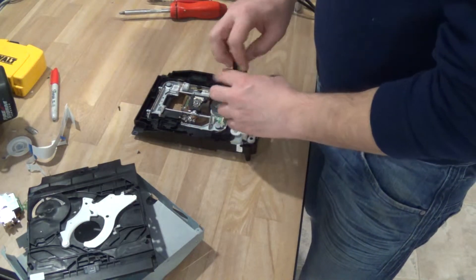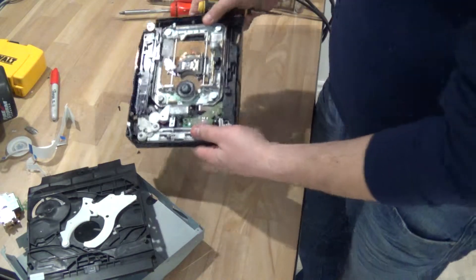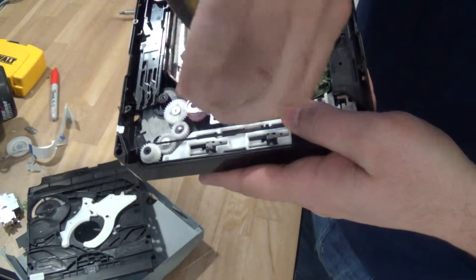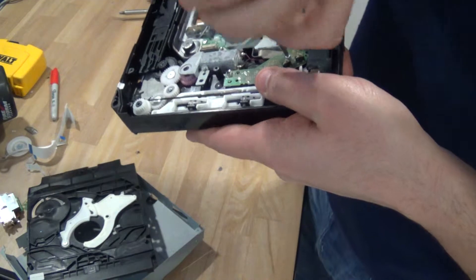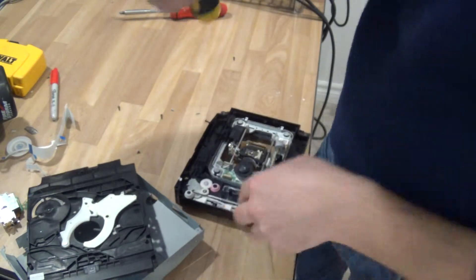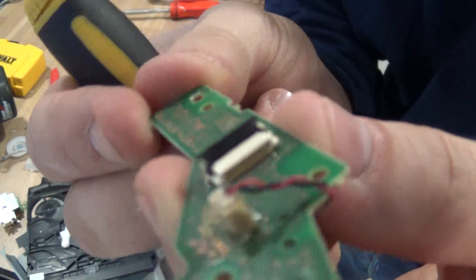There is this little motor over here. I'm going to get a little closer. So we have this little sensor here and this little motor here. The sensor has a little bit of gold over there, and that's pretty much it for that.